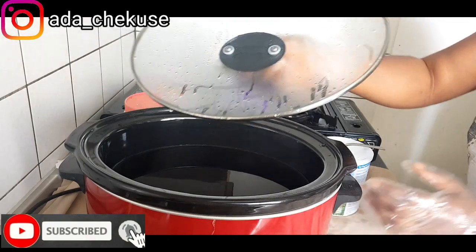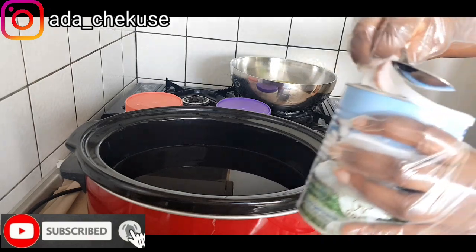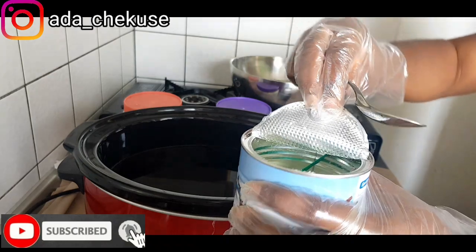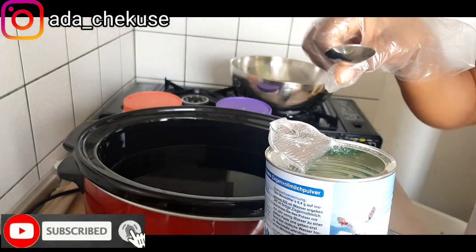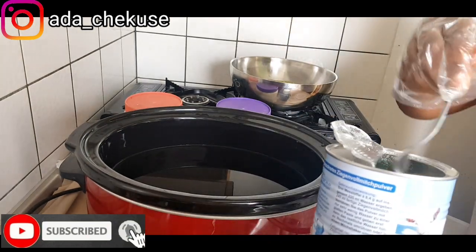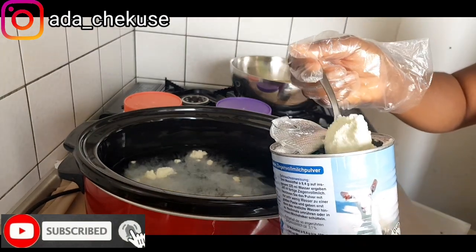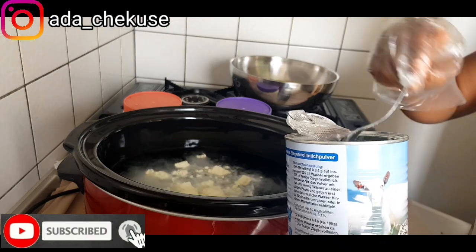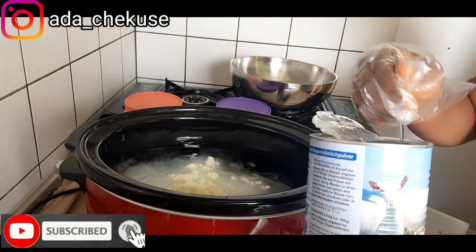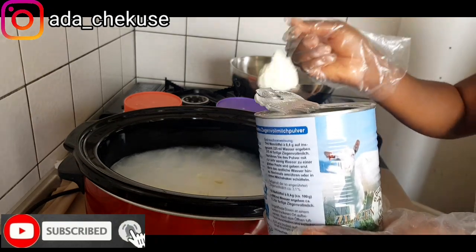Here I have my water phase, which is the goat milk powder. You're going to call the goat milk powder the water phase because it is not going to dissolve inside your oil — it's going to dissolve inside the water. So I'm going to add in the powder. I'm using five spoons.